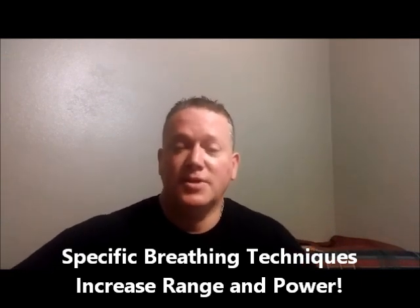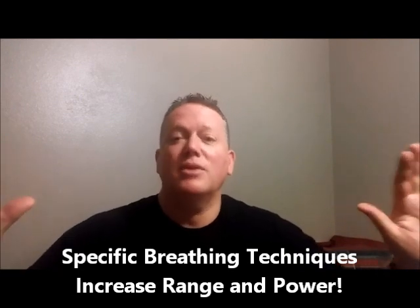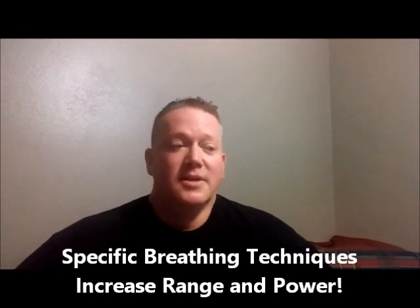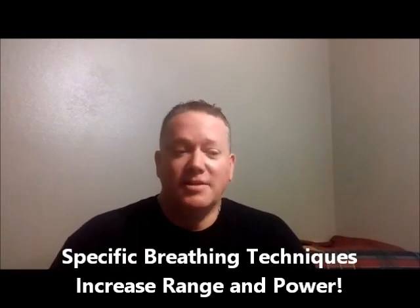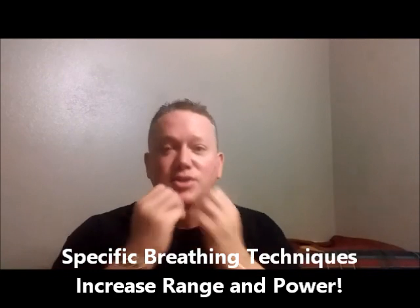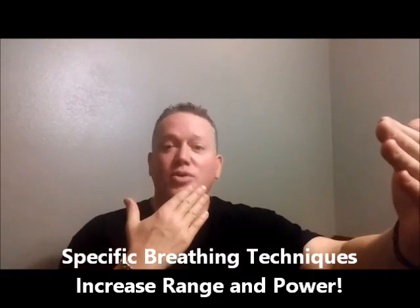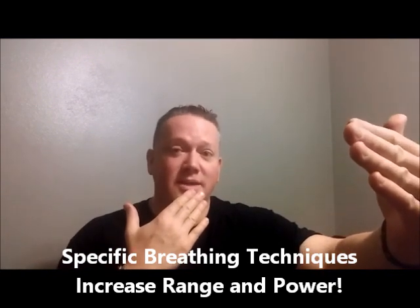I'm not going to pretend here — I am a trumpet player, a musician, a brass player. But as you might have guessed, we trumpet players have to have our air and breathing down almost more than anybody else, because we're actually not just blowing. We're actually blowing against something that creates resistance for us, and that makes things a lot more tough.